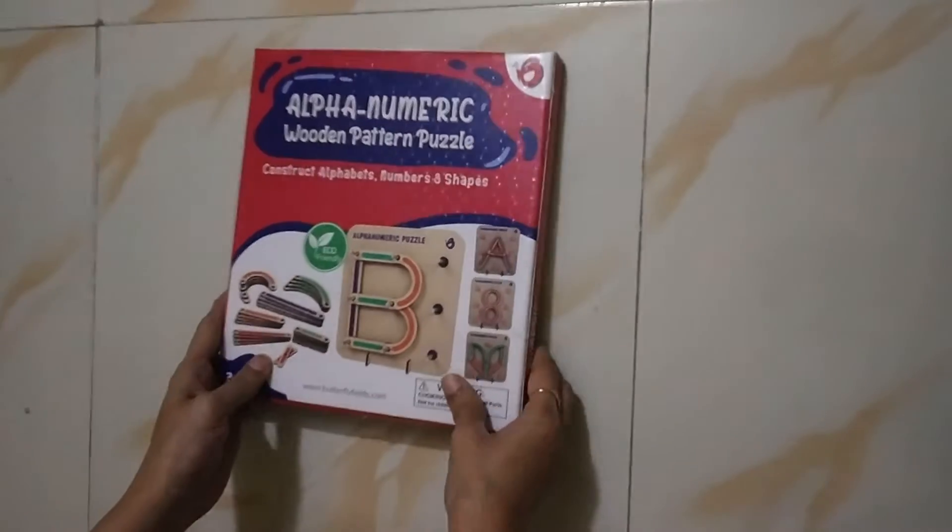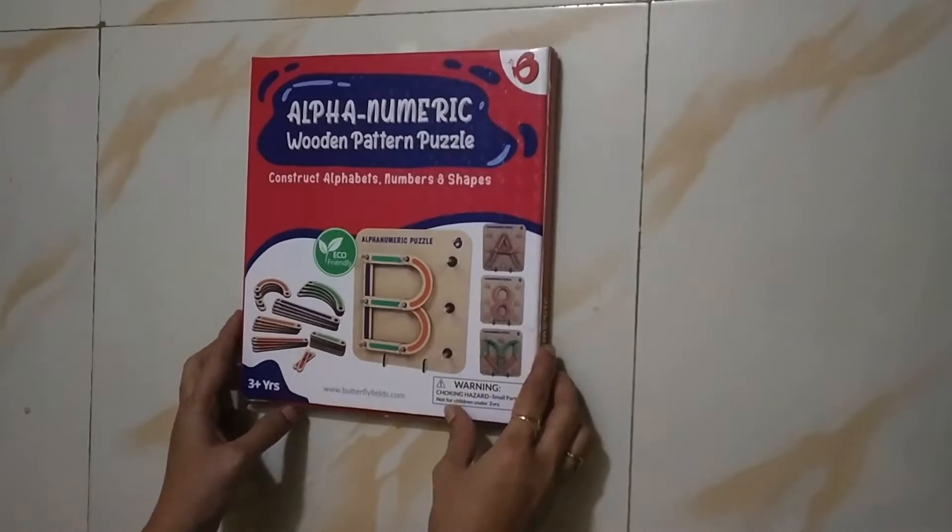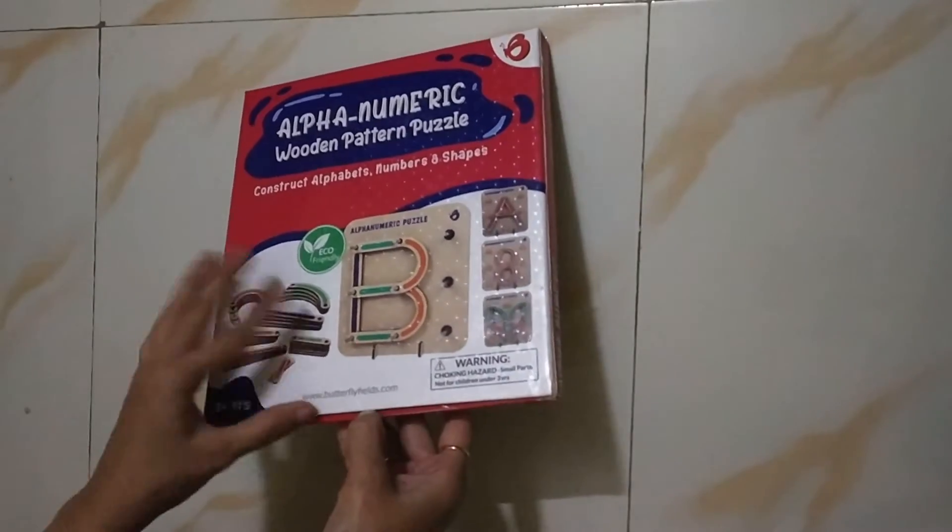Hello friends! Today I have made an Alphanumeric pattern puzzle from Amazon. Let's see how this is.